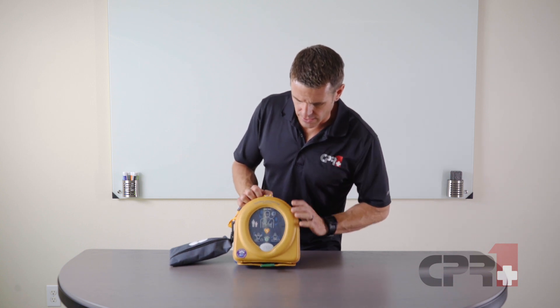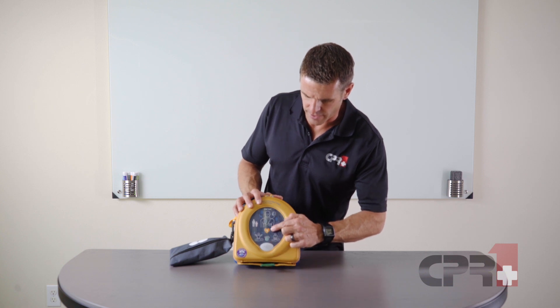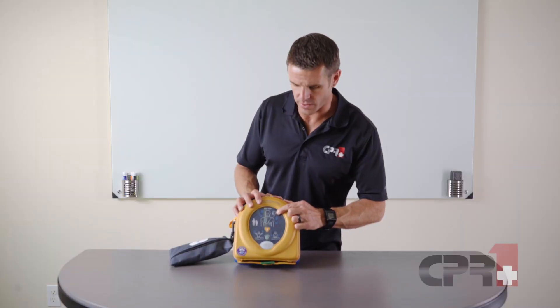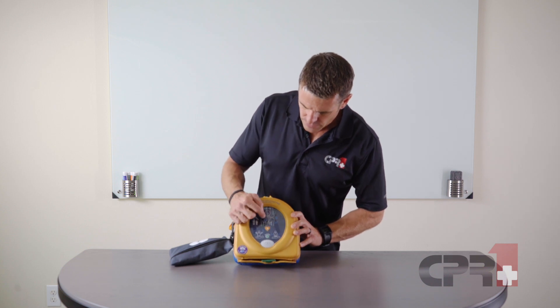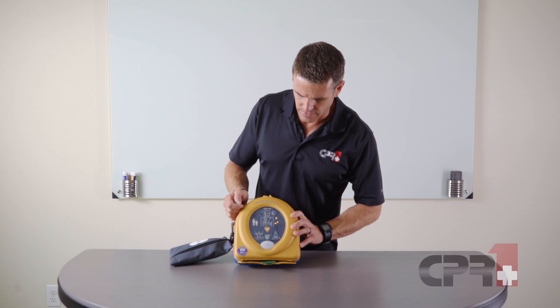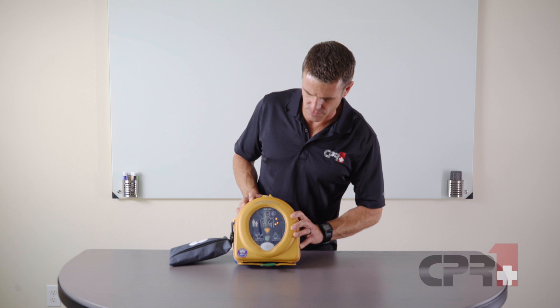On the front, you've got the on/off button prominently placed there, the shock button is just above it, and the readiness indicator flashing green up here in the corner. When you turn on the unit, it's going to show you the location of the pads, where to place those pads, and it shows you those arrows of where to place the pads as well.